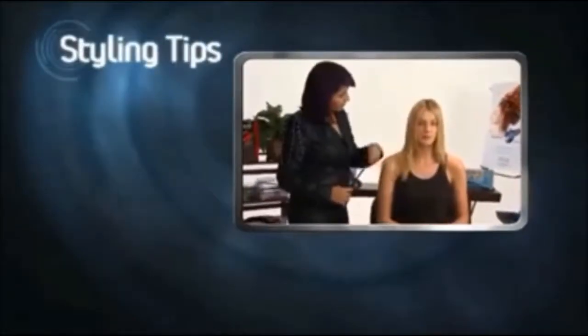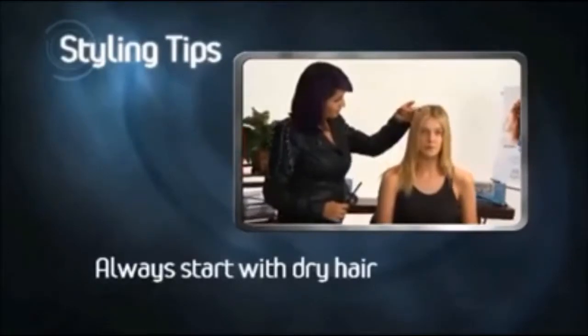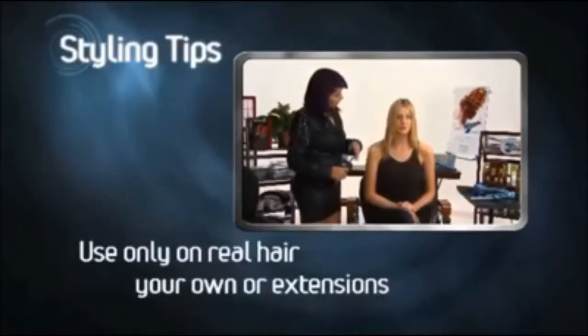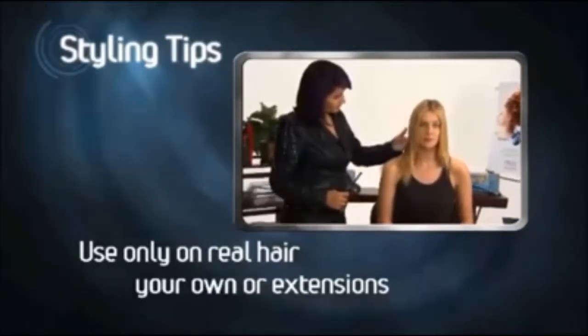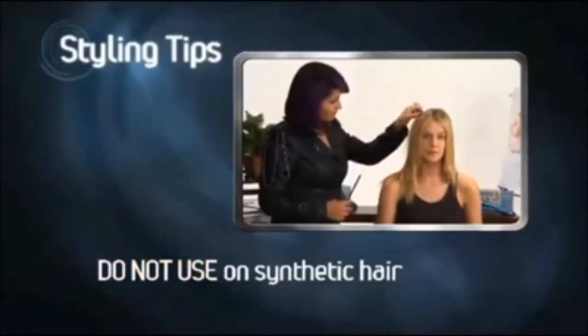Here are a few styling tips to keep in mind when using Miracurl. Always start with dry hair. Use hairspray if you'd like a more defined style. Miracurl can be used on real hair, whether it's your own or extensions — straight or wavy, it's all good. But do not use on any kind of synthetic hair.